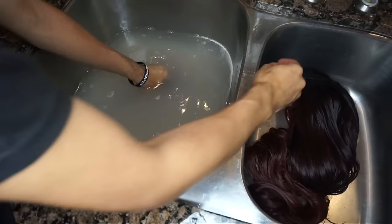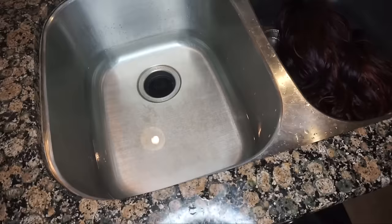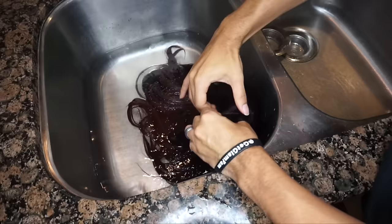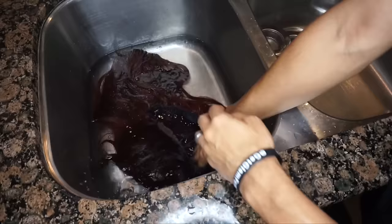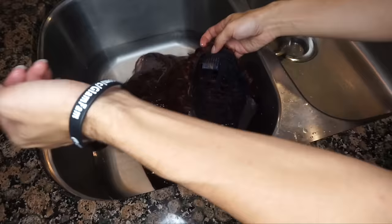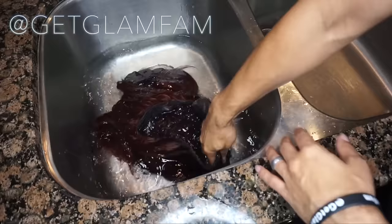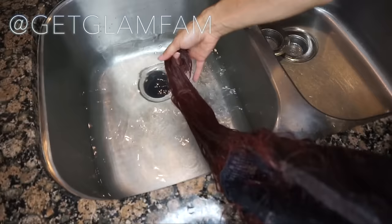So we're going to go ahead and drain that, but before we do let's put a strainer in there because I don't want to have to call a plumber later. Then I'm going to refill with cool water and dunk it again for a final rinse. So we've refilled with cool water and I'm tossing this unit right back in. Keep your hand on the inside to keep the hair from getting caught in the combs underneath the wig — you start getting hair caught in there and you're going to have some issues. Just give it a good couple dunks to make sure there's no residue left whatsoever. The water's pretty clear, so we're good.